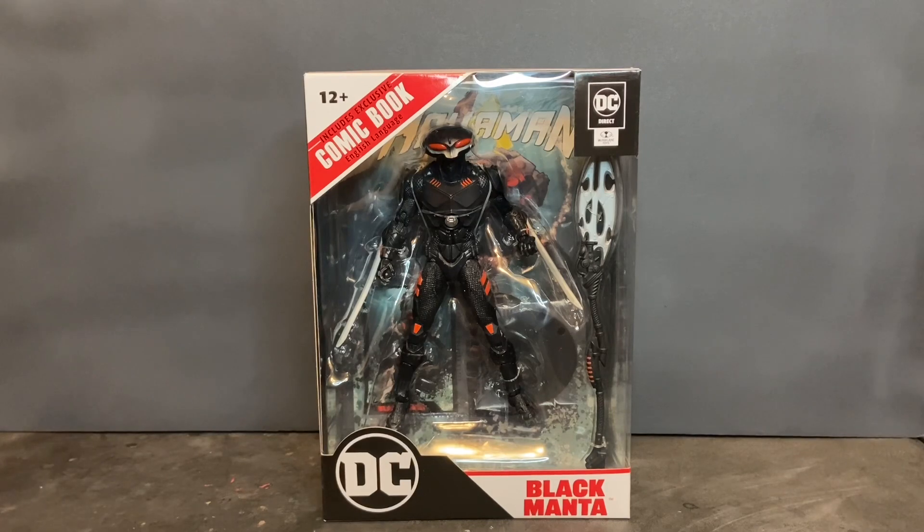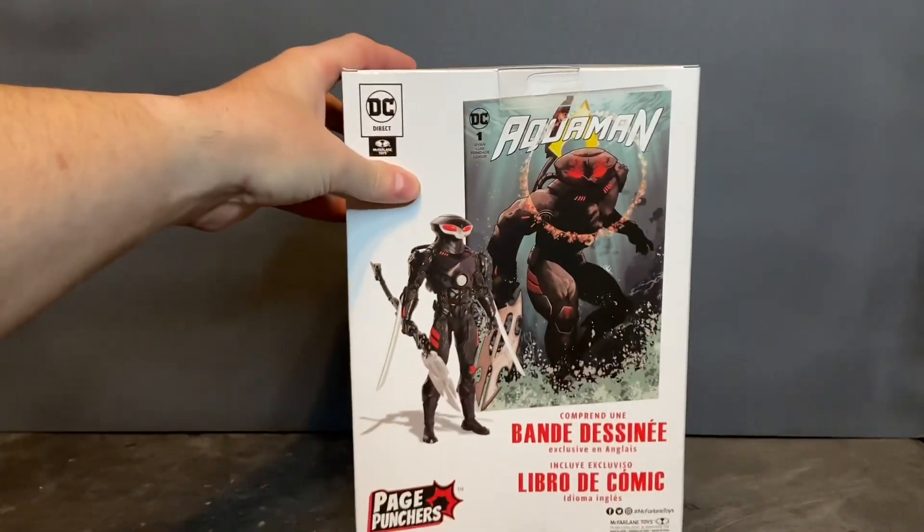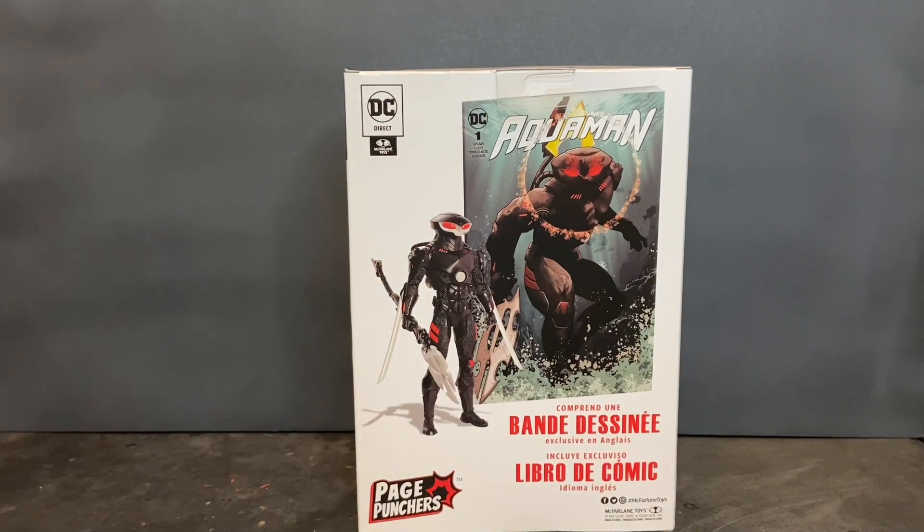Taking a look at the packaging, you have your DC Direct and McFarlane Toys logo in the upper right, the DC logo in the lower left, and of course the character's name in the lower right. You can see inside the packaging the action figure, the accessories, the display base, the collector's card, and of course the comic in the back. On the back of the packaging, you've got some obligatory product shots of the actual toy as well as the comic. The artwork on that comic book looks phenomenal.